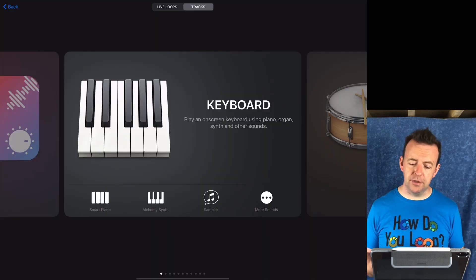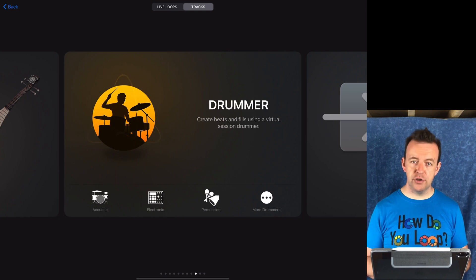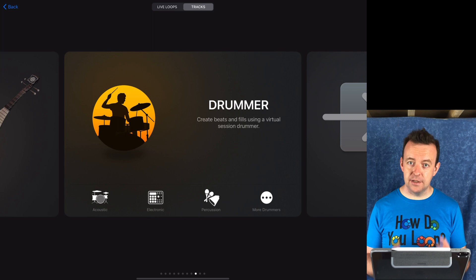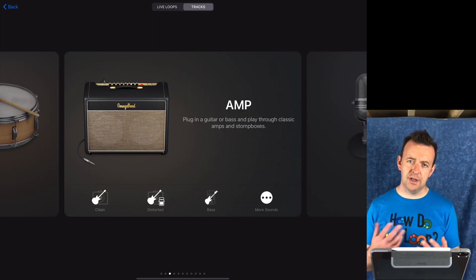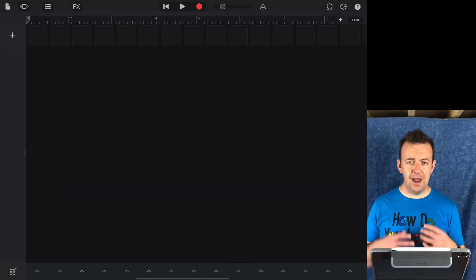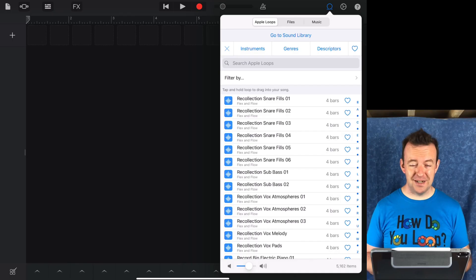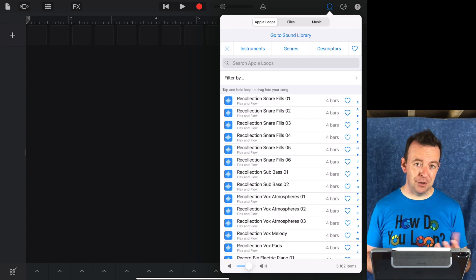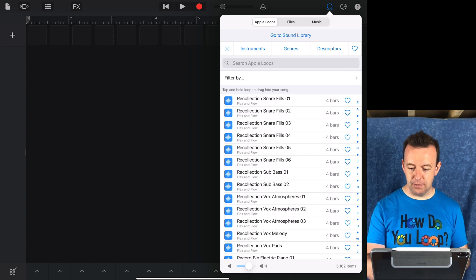Let me show you the difference with a couple of things. If we scroll over to the drummer now, you can see there's a brand new percussion section — a whole new section just dedicated to percussion. With the world section, we've got a couple of extra instruments. With the amp section, there are two more tone collections for guitar and for bass. And we now have a lot more loops — 5162 items now, which are a mixture of WAV loops, MIDI loops, and drummer loops.